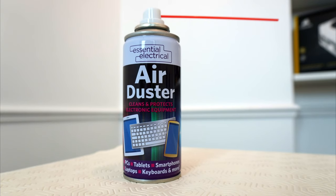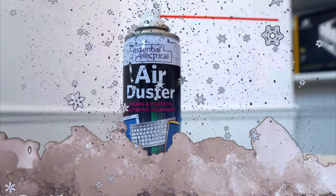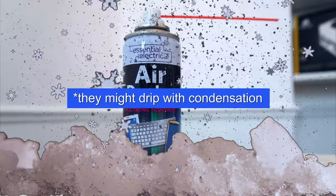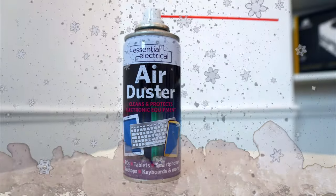And the second tip: after a while of using the can, you'll feel the can itself get extremely cold. The trouble with a very cold can is that it might spray out liquid. So if the can gets very cold, let it sit for a while to warm up again.